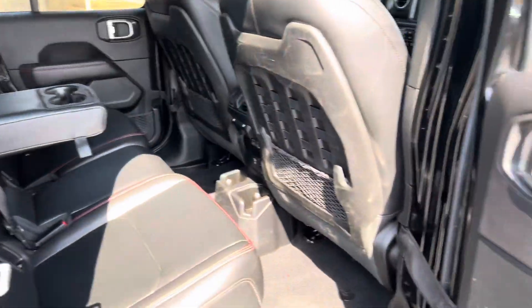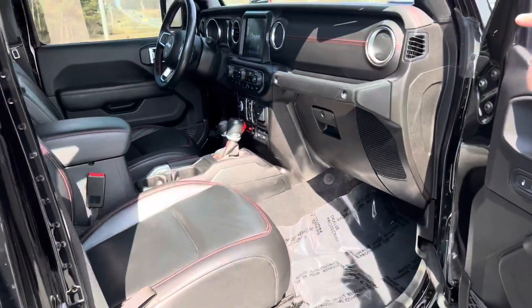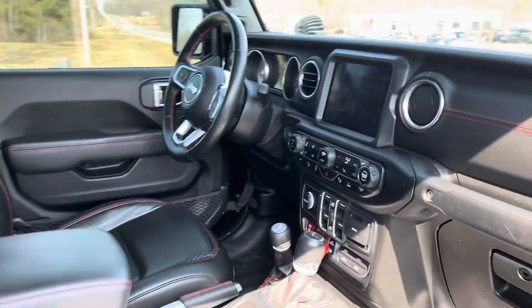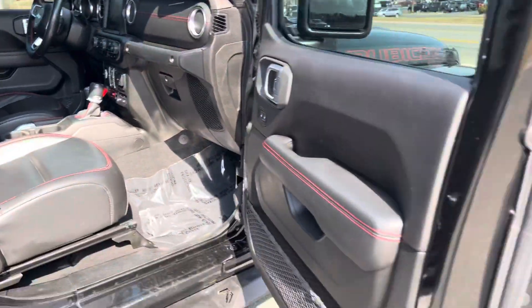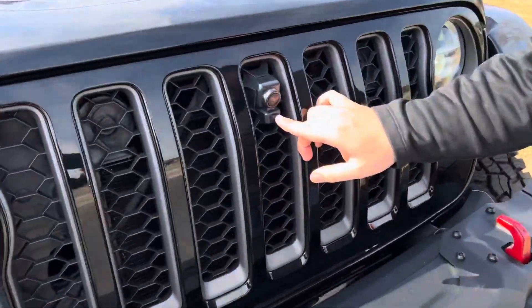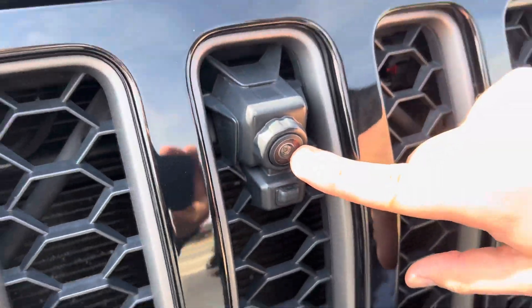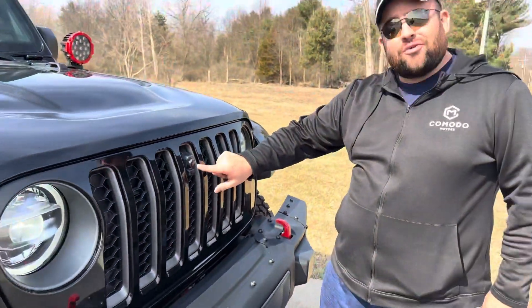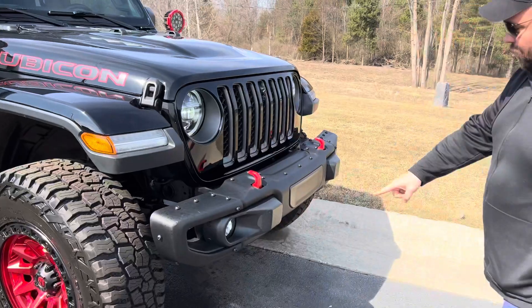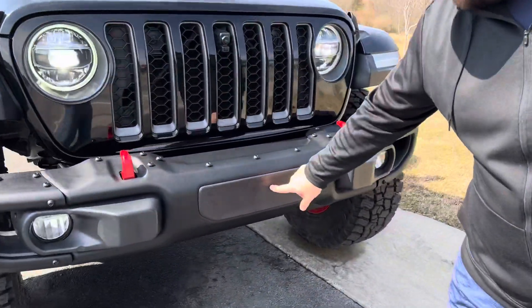The Launch Edition had the leather wrap dash. This also has the front camera — come over here and I'll show you. The front camera has a squirter: when you're out on the trail and it gets muddy, the squirter cleans off the camera for you. This is the coolest Jeep I've ever seen.